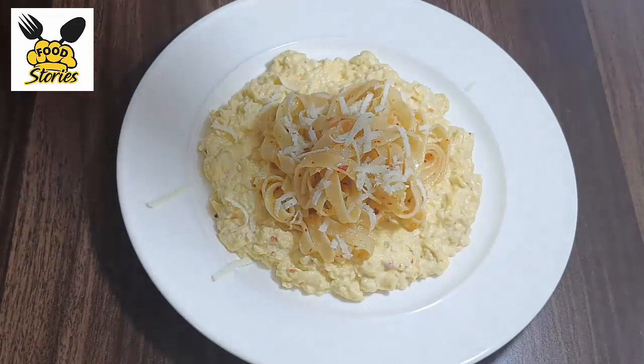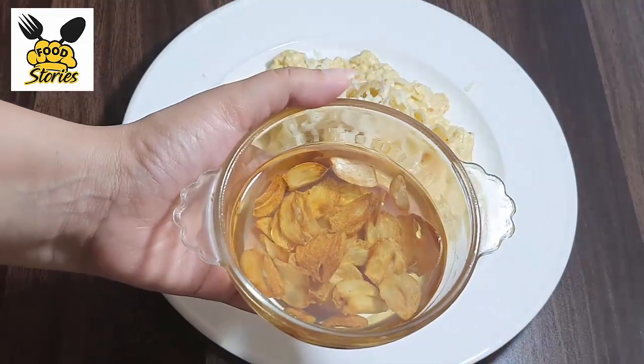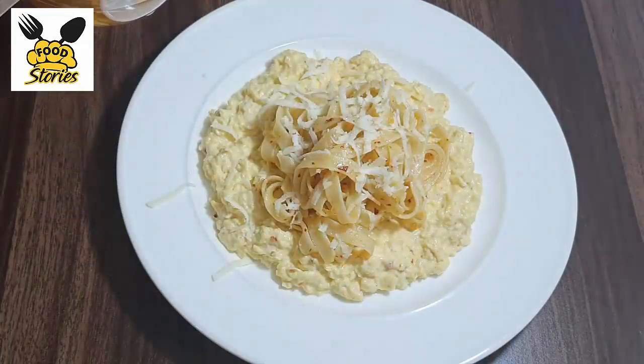Add the pasta and some cheese. We will also add the garlic oil that we made at the start.